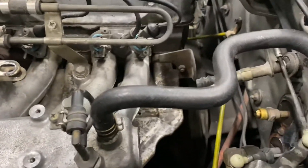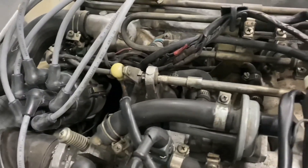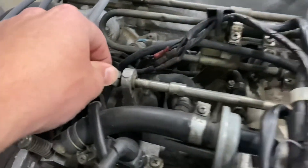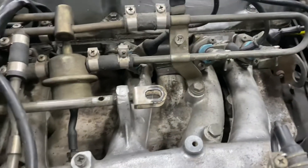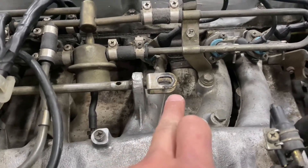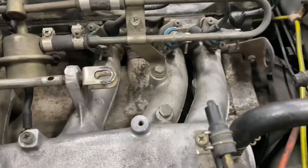I've started by taking apart the throttle linkage itself. You're going to have to take this bolt out — it gives you wiggle room back and forth. Then there's a cotter pin that you remove, and then this whole assembly right here pops off.